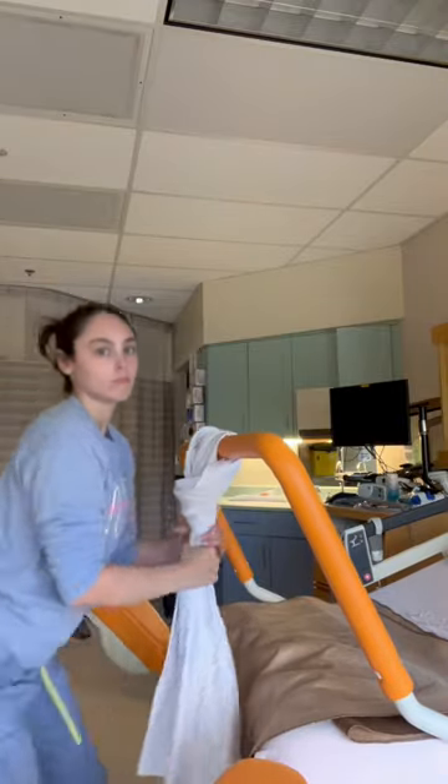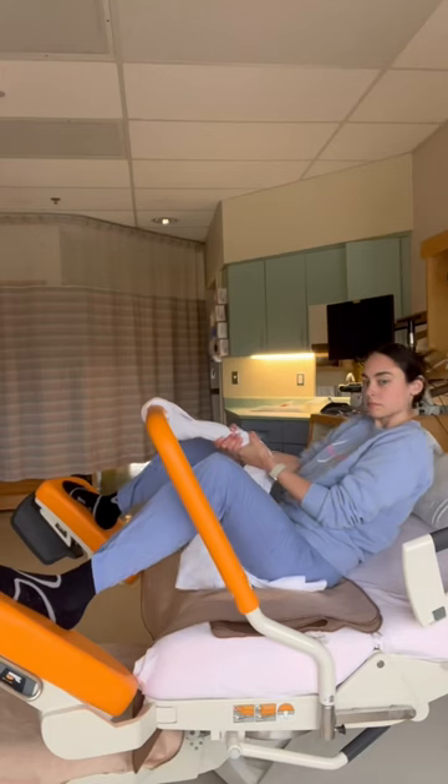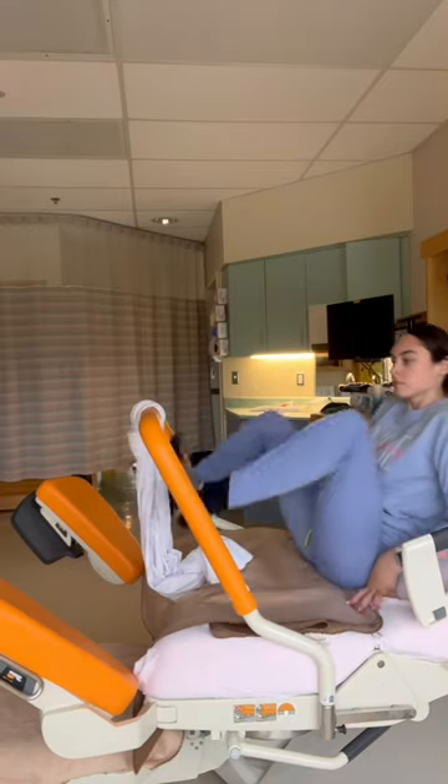You're going to want to loop it around just like this, so that the blanket doesn't slide from side to side as you're tugging on it. Here are different ways you can actually do the tug of war pushing method — you can do it in the stirrups.